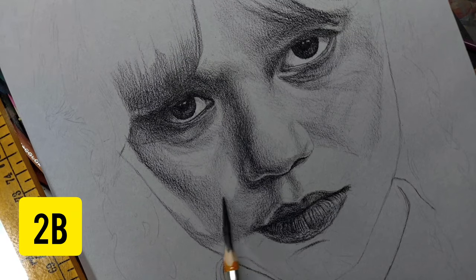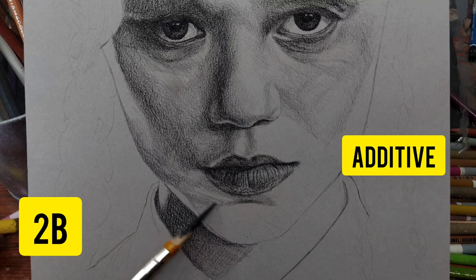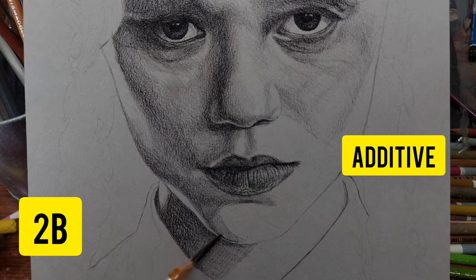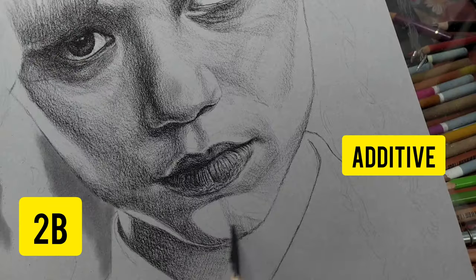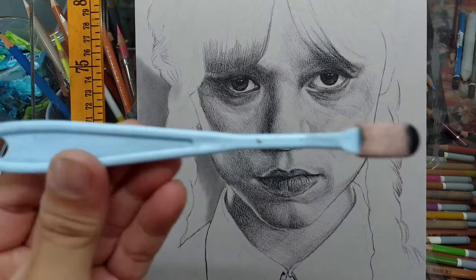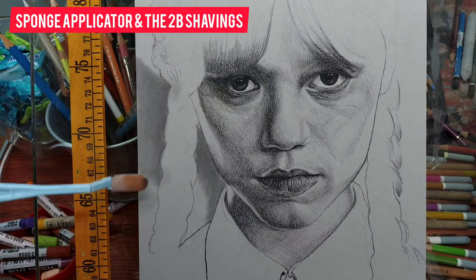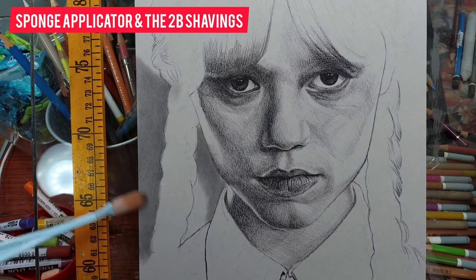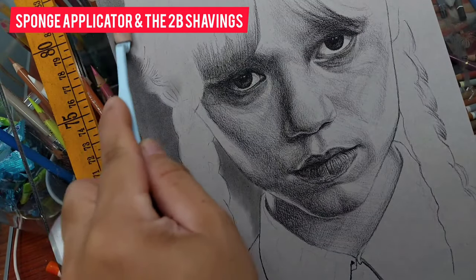I'm using the gray tone paper of Canson Mitientes — this is the flannel gray. The technique I'm using is what I call the additive technique, because we add everything: we add darker shadows, and we already have the mid-tone as provided by the paper itself. The paper is already toned — it's as if you've already put an HB layer on the paper serving as the mid-tone of the drawing. So now I'm adding the darker tones and the darkest tones. What's great about this is you can also add highlights, which makes the drawing more realistic. With this high-contrast reference, the relationship between the dark shadows and the light areas is very intense, which is why I decided to use charcoal pencils and white charcoal as well.